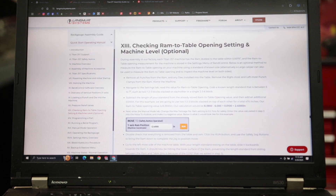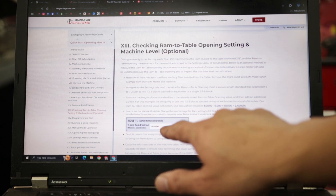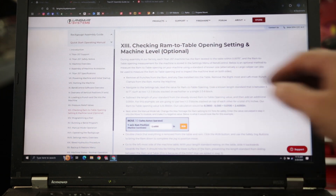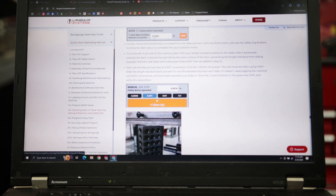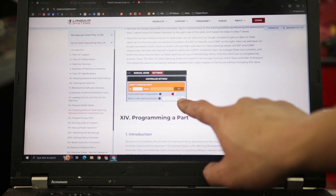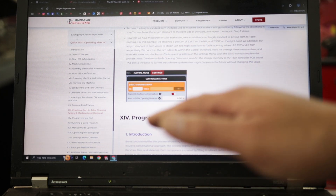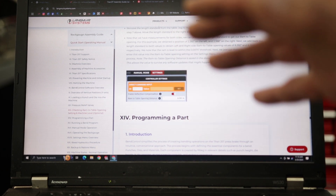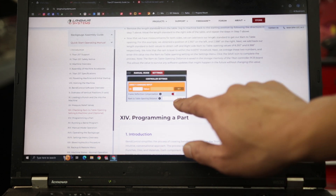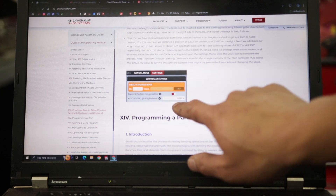Let me show you how to do this. This is the part of the manual where they say it's optional, but I don't think it's optional — I think it's mandatory. You want to get the right value when you input your RAM-to-table opening distance. This is super important. If you get this wrong, you're always having to use some crazy angle compensation when you program bends. Don't use their default RAM distance opening.